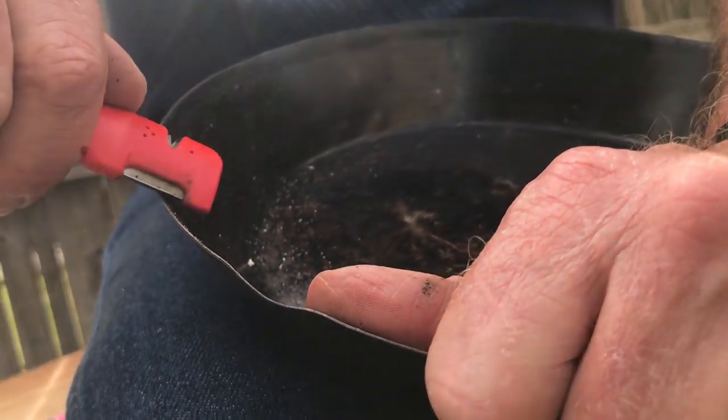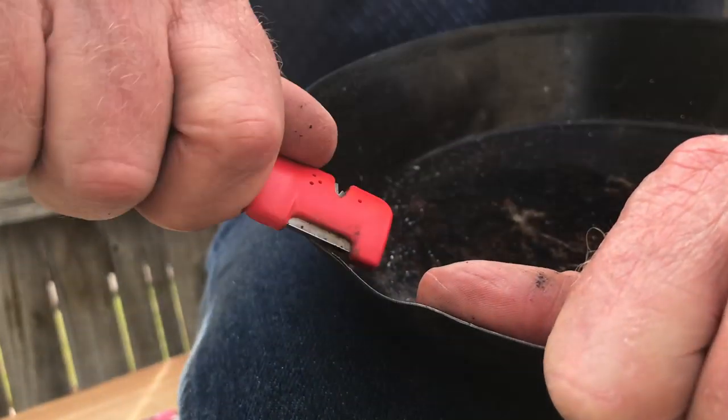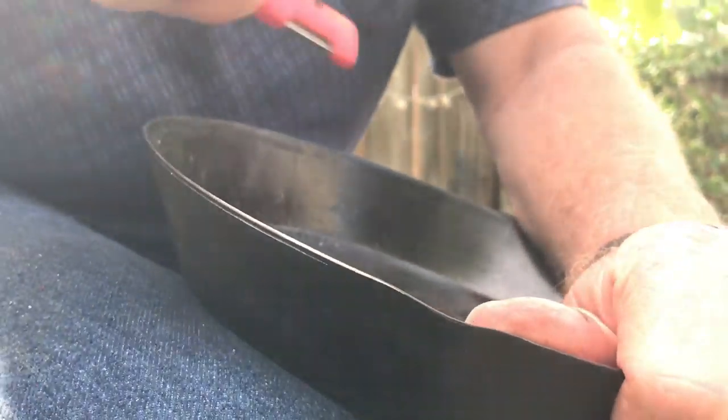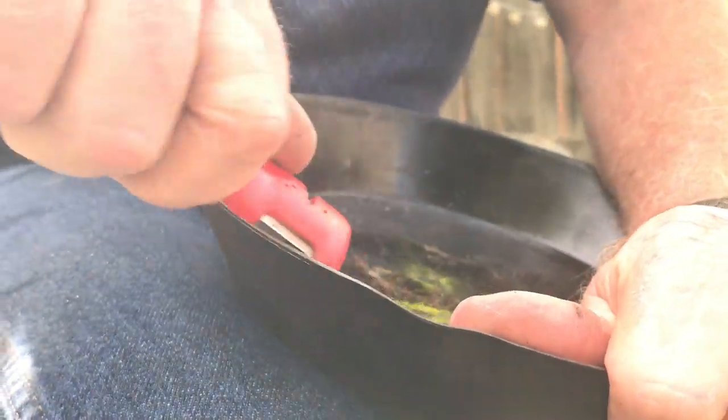It actually needs to be tipped up further. Right now I've got a 15-degree bevel on there. 15 degrees is way too thick — 30 on both sides.